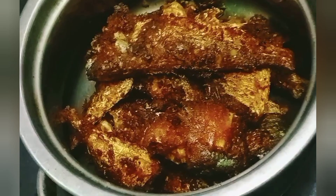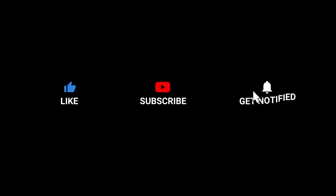Friends, tell us about the comments. Please share it in the comments. If you like this video, subscribe and please like this video. Friends, we have fish fry. Like, share, and subscribe. Please do like and share the next video. Thank you. Bye-bye.